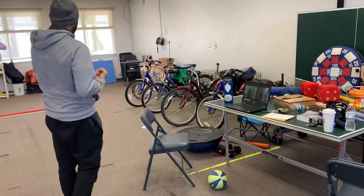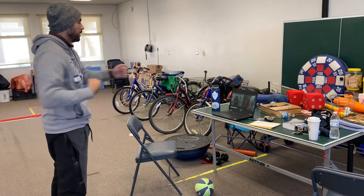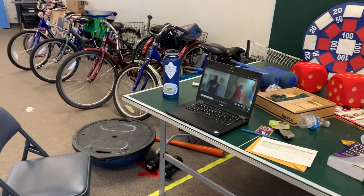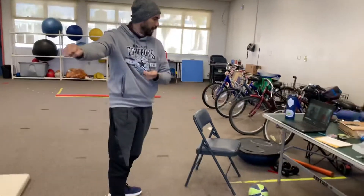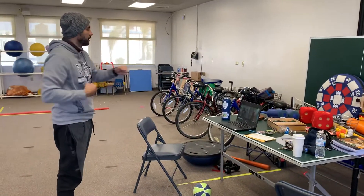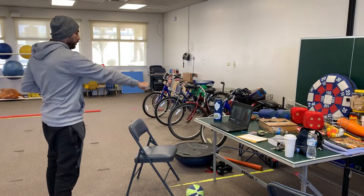Wushu punches — left arm extended, right arm flexed, let's warm our muscles. Ready, go. Ten, nine, eight, seven, six, five, four, three, two, one. Okay — right arm extended, left arm flexed, ready, go. Ten, nine, eight, seven, six, five, four, three, two, one.